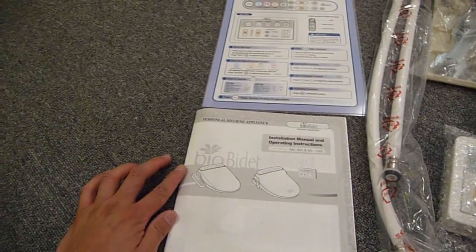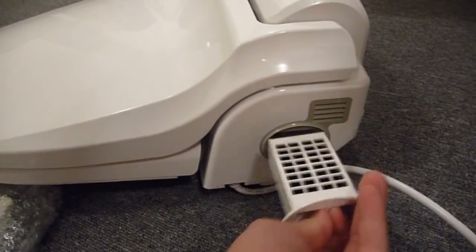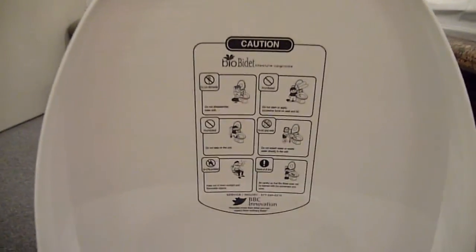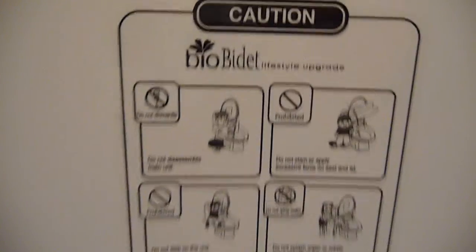Here's some mounting items. Here's a quick operations guide. Here's an installation manual and operating instructions. On this side, we have the air filter cartridges. This looks like a bunch of don'ts and warnings for the bidet.